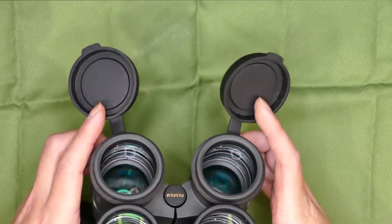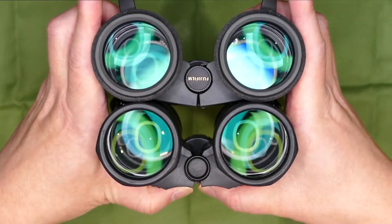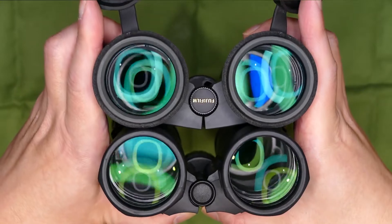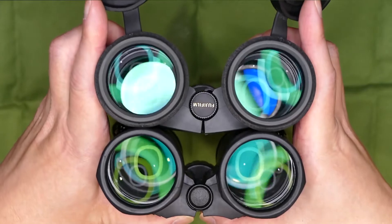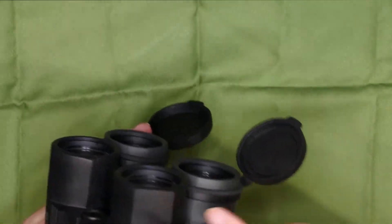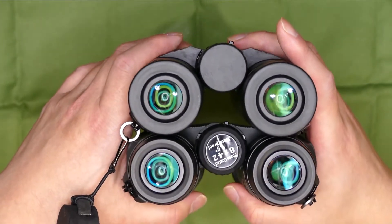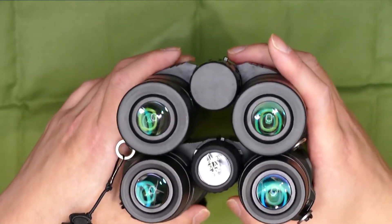アバンターも出してみましょう。対物側を見ます。重いですねさすがに。やっぱり色合いが違いますね。まあ新しいのと古いので、レンズコーティングが違うのかもしれないし、あるいは単なる個体差かもしれないですが、ちょっと違いますね。